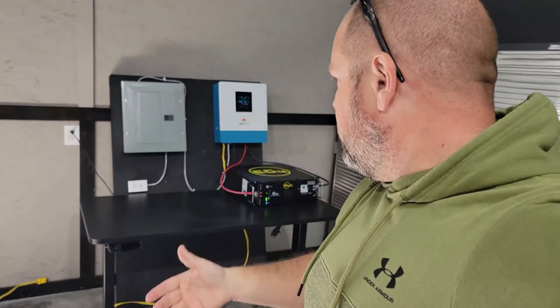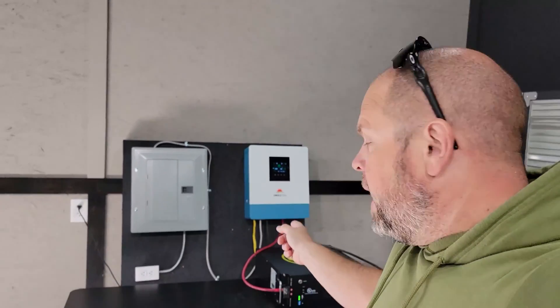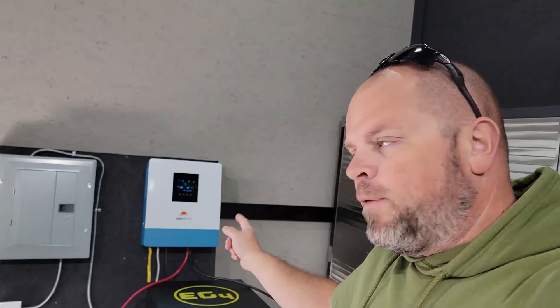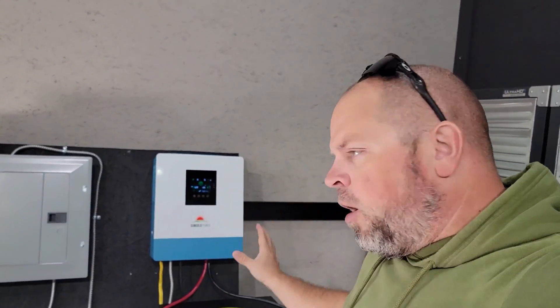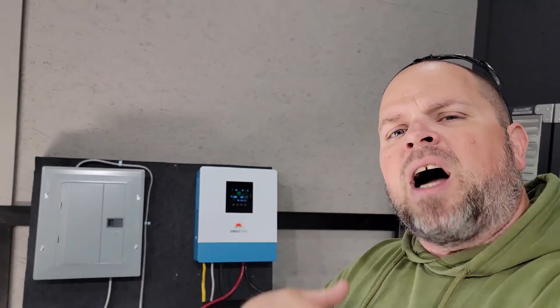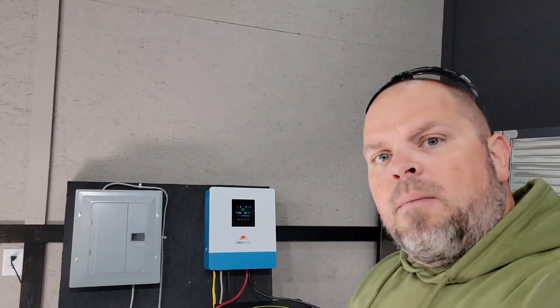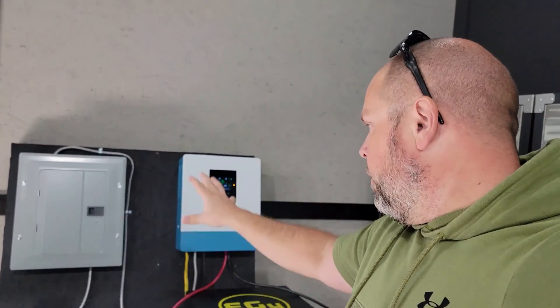I'm going to be doing a full review on that battery a little bit later, so be sure to check that out when it becomes available. But in today's video we're doing a full review on the SunGo Power all-in-one string inverter — that's a 5,000 watt 48 volt all-in-one. I'm going to be taking all this apart and showing you exactly how I have it wired, and then we'll rewind everything and start from the beginning.